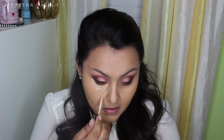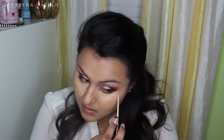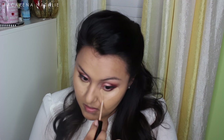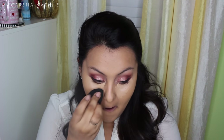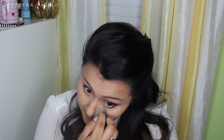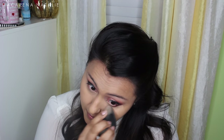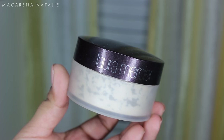I'm applying the concealer underneath my eyes in that typical triangular shape to brighten up under my eyes, especially since I have so much color going on. It has a lot of deep colors on the outer edges, so I want to brighten things up. I'm using a beauty blender to blend it out because it gives a flawless finish.